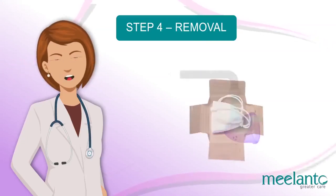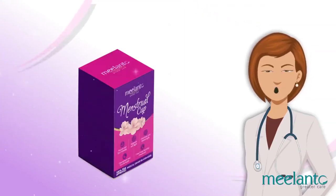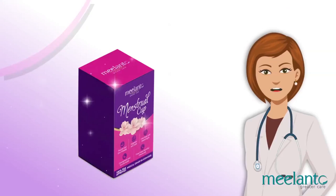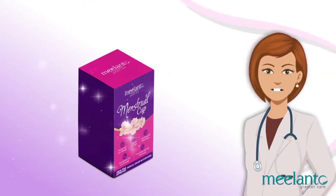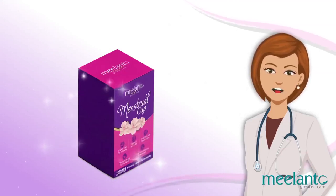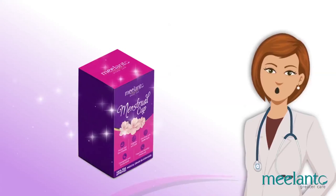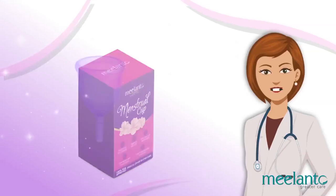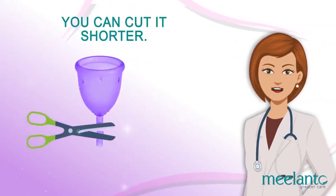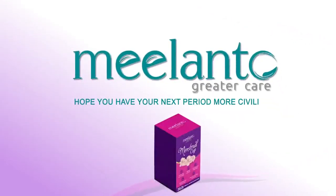If your period has ended, rinse the cup well with warm water and store it in the provided cotton bag. It may take one period to get used to, but once you master it, it's so easy to use that you won't even feel the presence of the cup. The Melanto menstrual cup is designed to fit best with all kinds of vaginal structures, and most people don't face any issues. However, if you feel the stem is uncomfortable after a couple of trials, you can cut it shorter. Hope you have your next period more civilized!